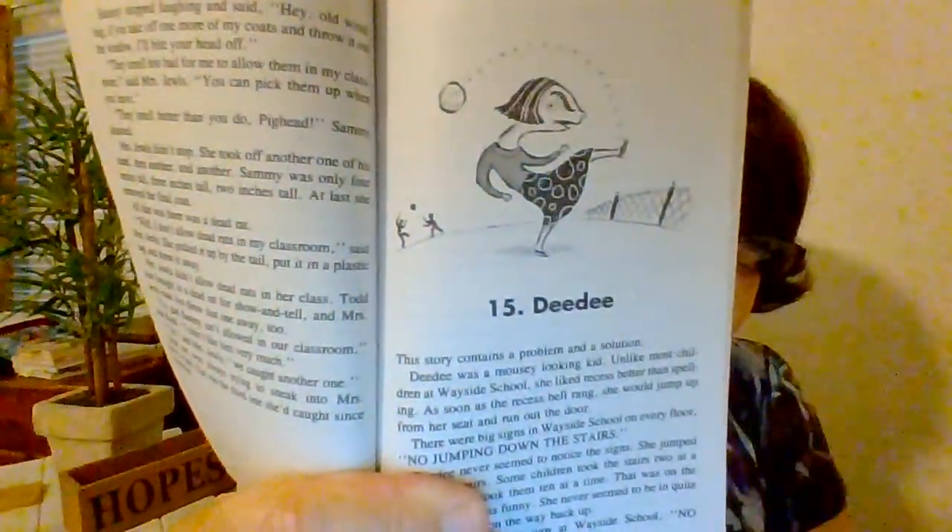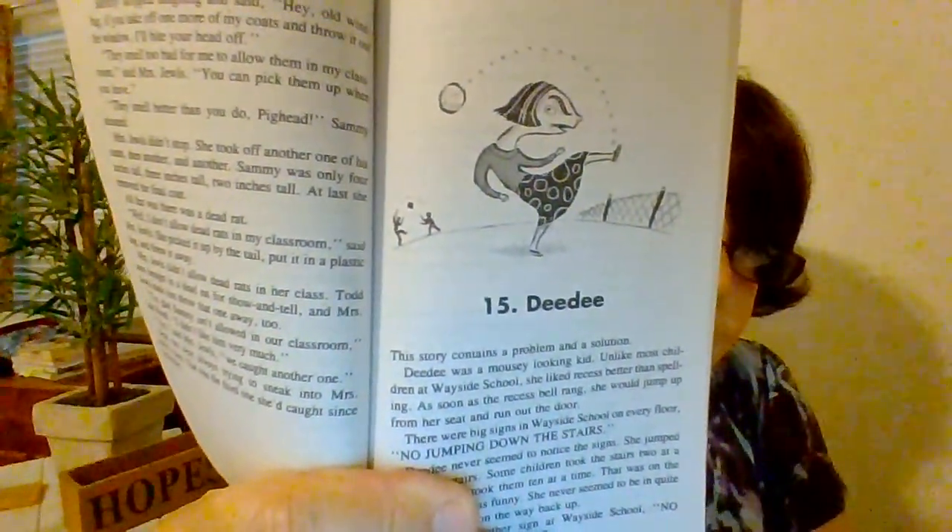What do you infer this story is about by looking at the picture? Tell me in the comments, boys and girls, on our Google Classroom. This story contains a problem and a solution.